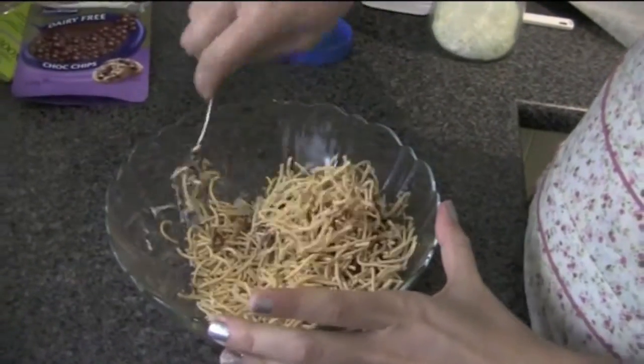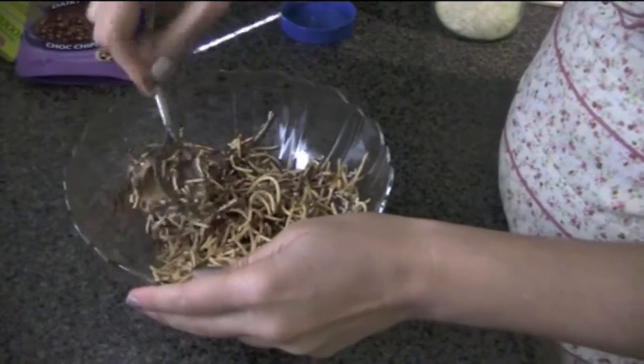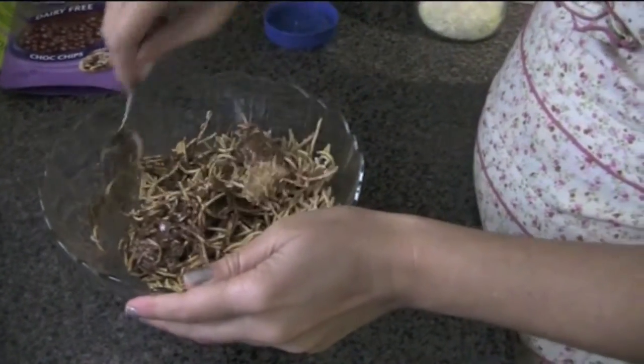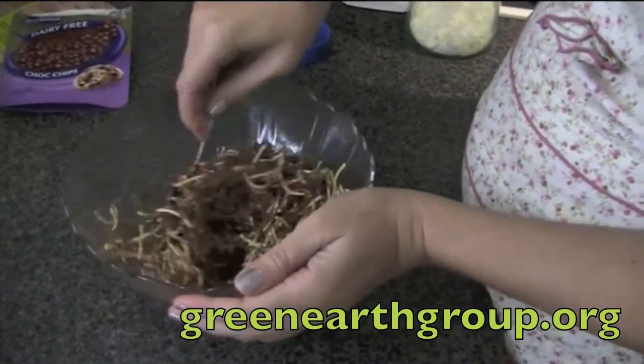We actually have a few bake sales in Brisbane that I organise for my not-for-profit environmental awareness group called Green Earth Group, and this is one of the things that I make quite often.